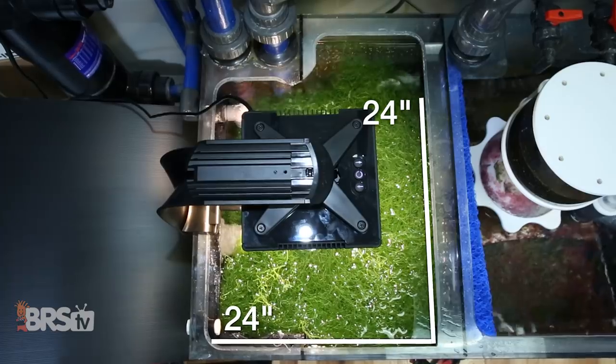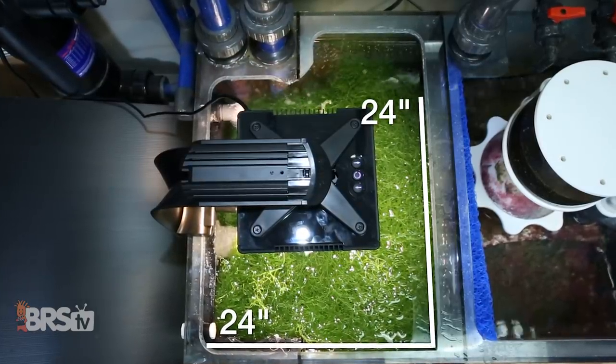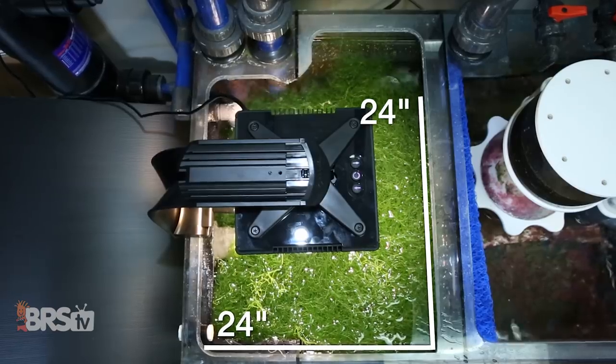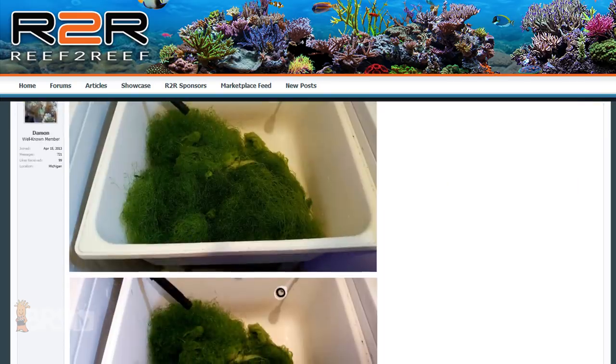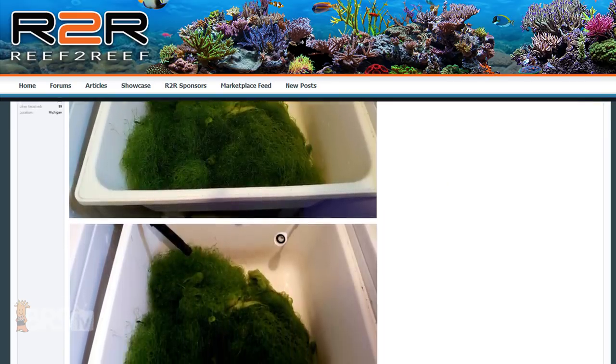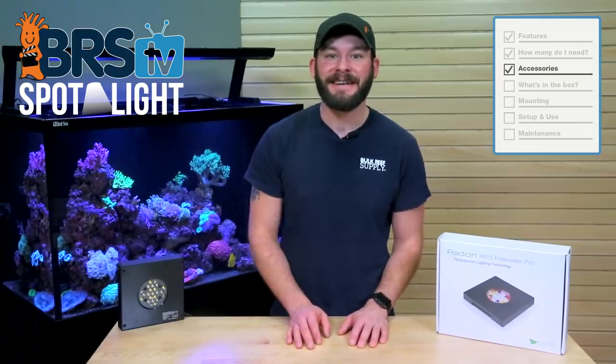With that in mind, a single XR15 fixture should be able to provide adequate coverage for a refugium size about 24 inches by 24 inches. And for those with very large refugiums like a separate tank or even a plastic trough, you may want to add more as needed.